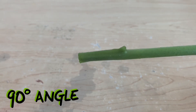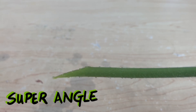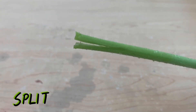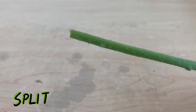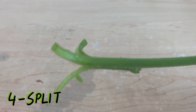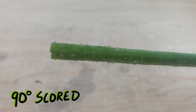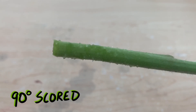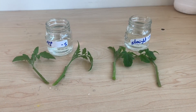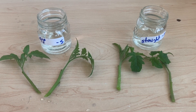Next up we have a 90 degree straight angle cut, which should give us a good indication if the surface area hypothesis is true. We also have a super angle cut — this has even more surface area than the 45 degree cut and should further test that hypothesis. Next we have the splitter, cut on a 90 degree angle with an incision made up along the stem creating a split, and a four-split version of that technique. Lastly we have a variety of end techniques with scoring along the bottom inch or so of the stem, in 45 degree, 90 degree, and splitter options. For my smaller plants I've got two cuttings with 45 degree angles and two with straight 90 degree angles for a direct comparison.